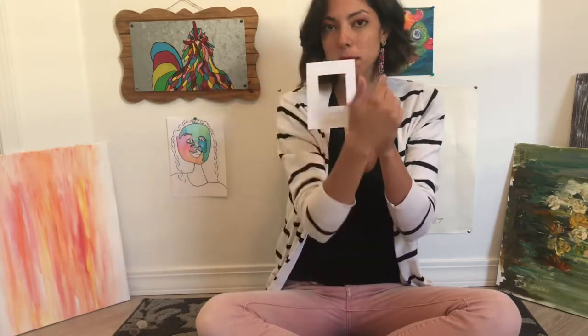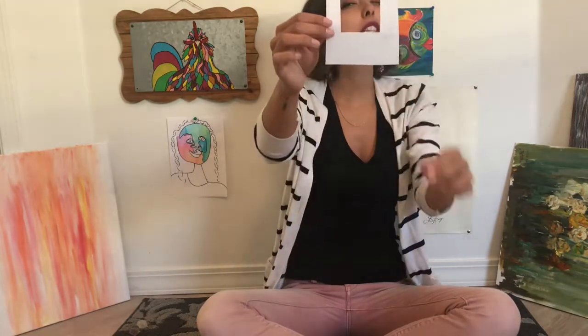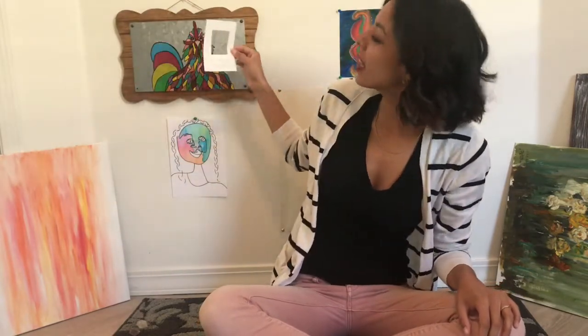Your viewfinder is basically a piece of paper with a small box cut into it, and it has a border around it so that I can see — oh, that's what I want to draw. I can go all around outside, close one eye, look through it, and see exactly what I want to be inside my picture.